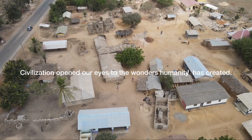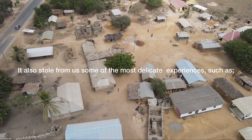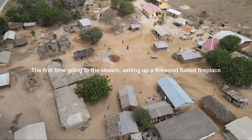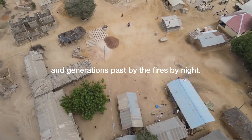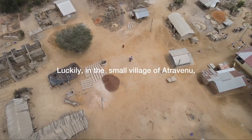Civilization opened our eyes to the wonders humanity has created, but it also stole from us some of the most delicate experiences — such as the first time going to the stream, setting up a firewood fireplace with our grandmothers, and the sweet stories they told of their lives and generations, passed around the fires by night.